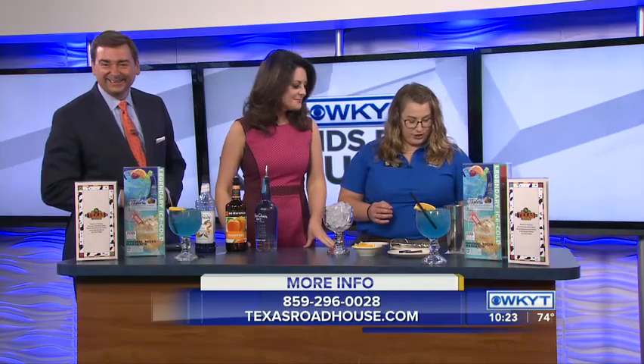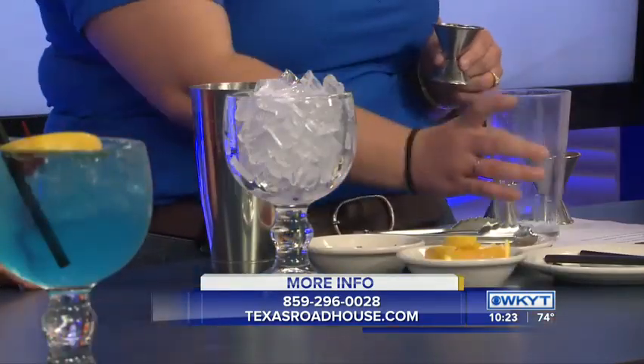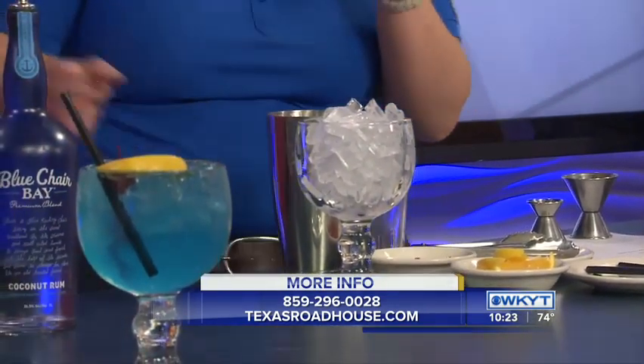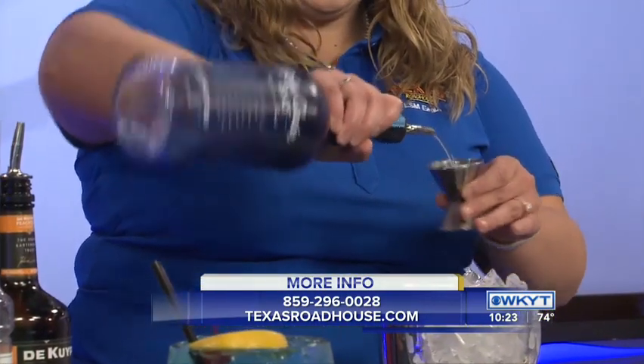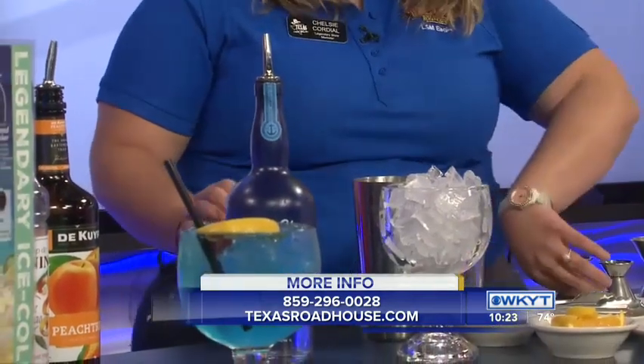First things first, you are going to take your glass and your shaker. It is one and a quarter ounce Blue Chair Bay coconut rum — the secret ingredient. That's a good, healthy pour.